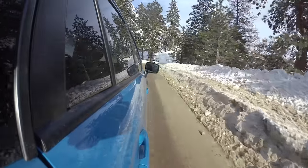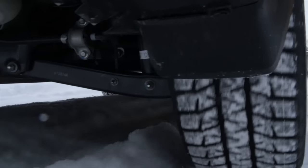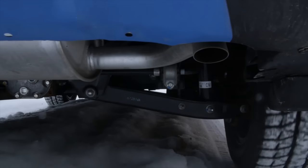Now, is it an STI? No. The STI has limited slip front and rear and a really cool center differential which can fully lock up. This can't do that and it doesn't have those super high-end features, but it has more ground clearance than the STI. Honestly I wouldn't have been driving in the snow I was driving in with my old STI, just because it didn't have the clearance this has.